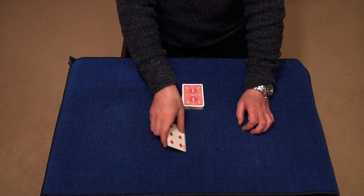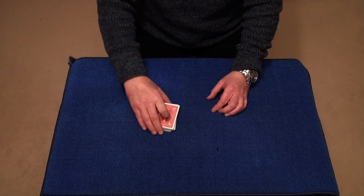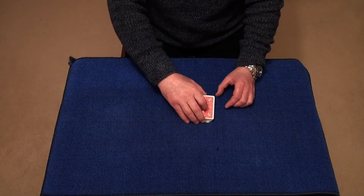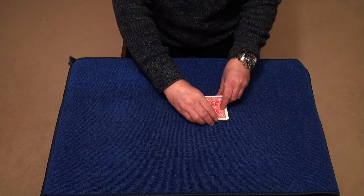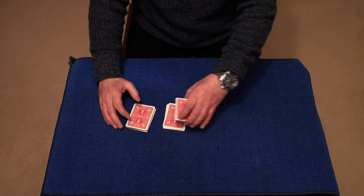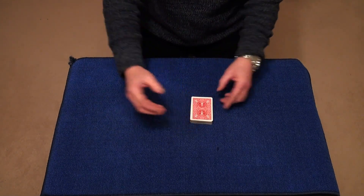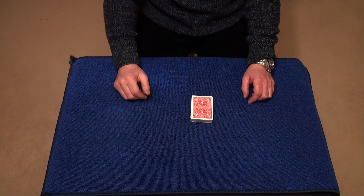Now while I've still got my back turned, I want you to flip the card over. Drop the deck on top and cut your card into the deck. Cut the card as many times as you like until you're completely happy that your card is completely and truly lost in this deck. I don't know exactly where you've cut the card. They can carry on cutting until they're completely happy that their card is lost somewhere in this deck.